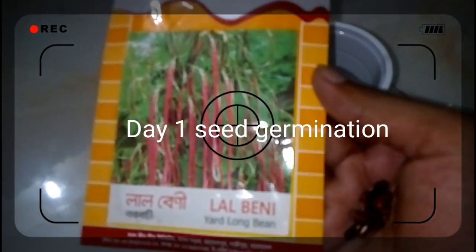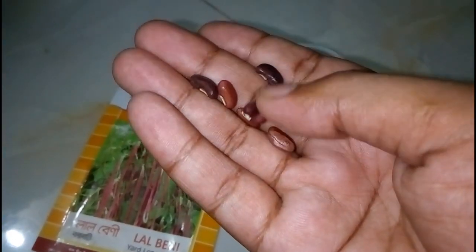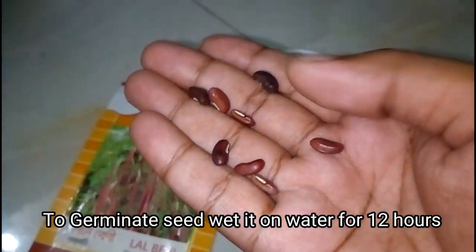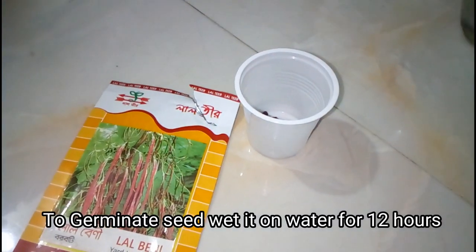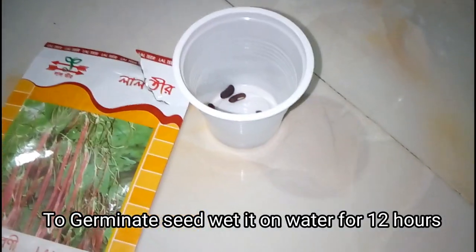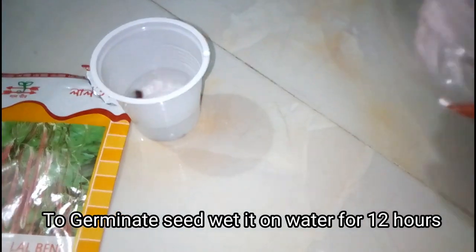That's the footage of day 1 when I unpack the seed packet. To prepare the seed, at first you have to wash it properly. Then set them on a small cup and add some water, and soak these seeds for at least 12 hours to get prepared for germination.